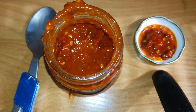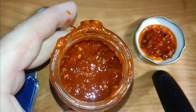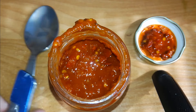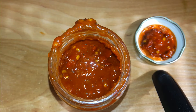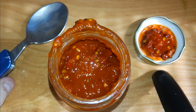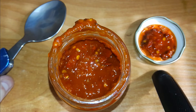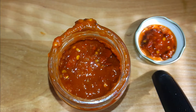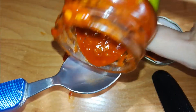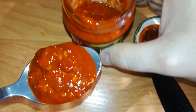I thought it would be hotter. I did two spoons. I feel hotness in my mouth but it's not so bad — I can take it. I was afraid of this jar; I thought I would not take it. 85% chili, nice hotness. Do a third spoon test or not? Okay — you only live once!